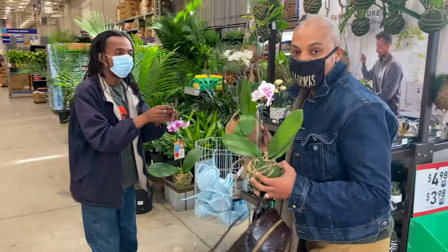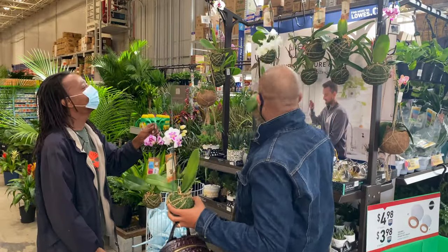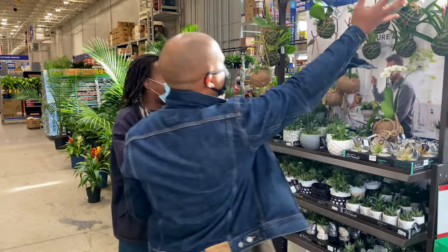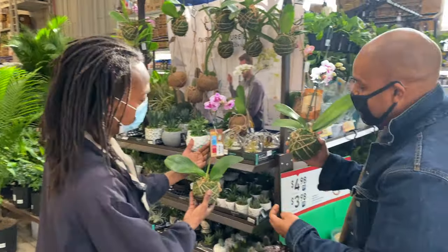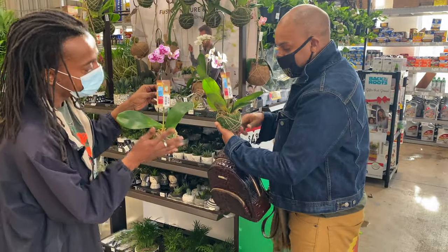So this one is definitely going home with me. I get to pick one that I want — amazing! But look, you want to make sure that you have the most amount of leaves.